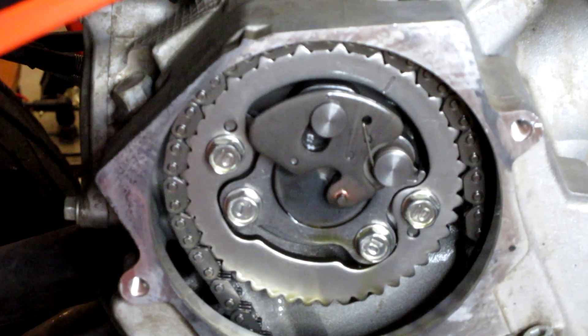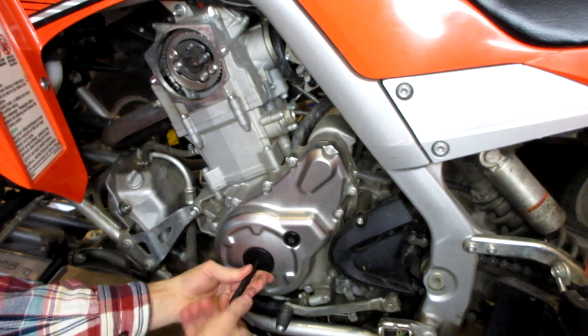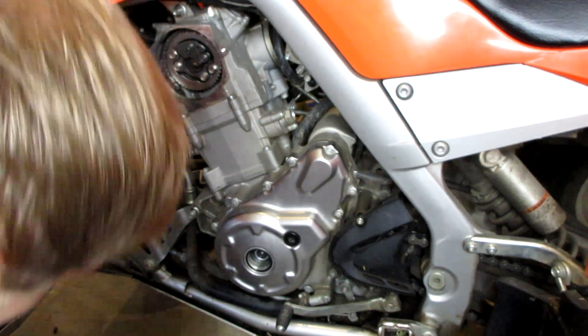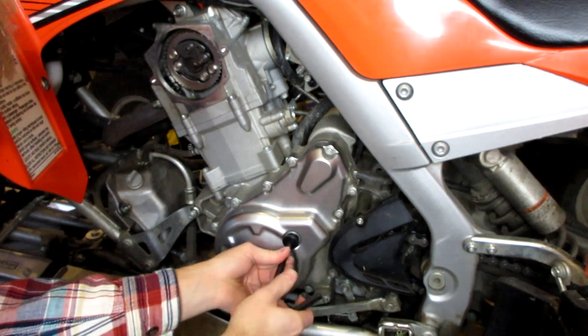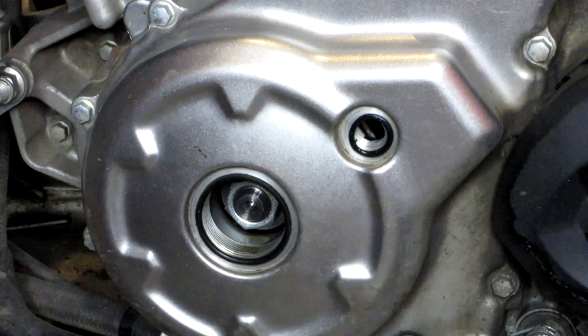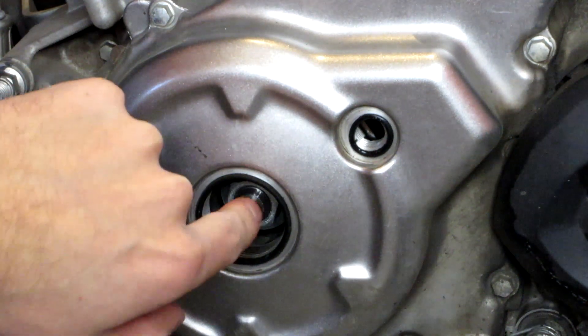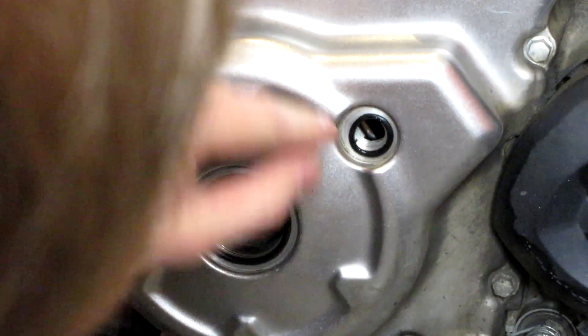To do that, we need to loosen these two covers right here — they're just plastic and should come right off. That's going to expose our stator marker and the bottom of our crankshaft, which we need to turn in order to line everything up. To get the engine to top dead center, we take a 22mm socket and rotate this nut, which rotates the cam and chain. We should also see a line pop up in our stator window down here.